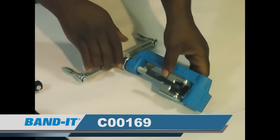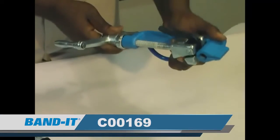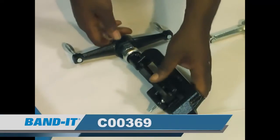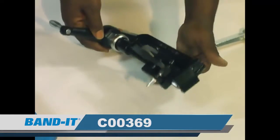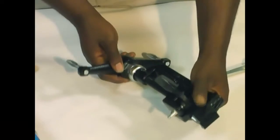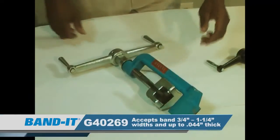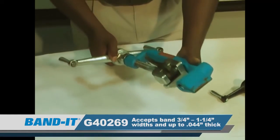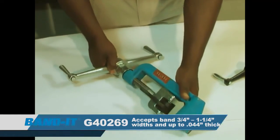This is the C00169. It will work for a quarter to three-quarter inch band up to thirty-thousandths thick. This is the C00369. It will work for a quarter to three-quarter inch width band, forty-four thousandths of an inch thick. This is our G40269 Giant tool. It will work for three-quarters to an inch and a quarter width band, forty-four thousandths of an inch thick.